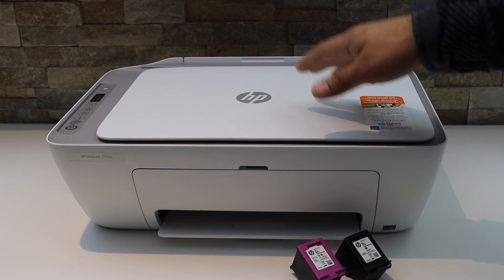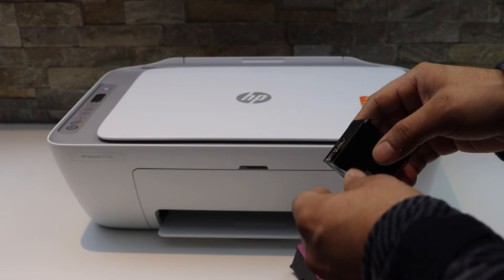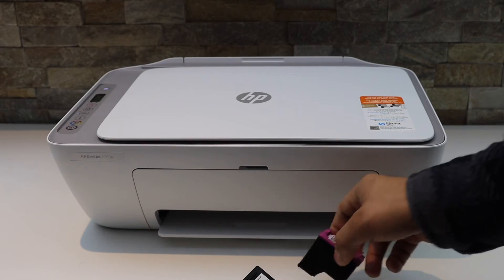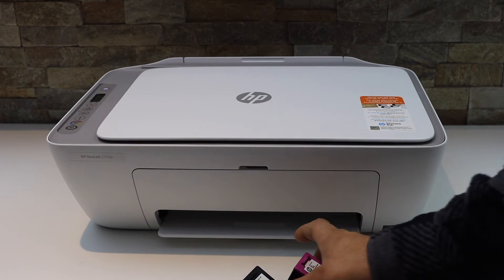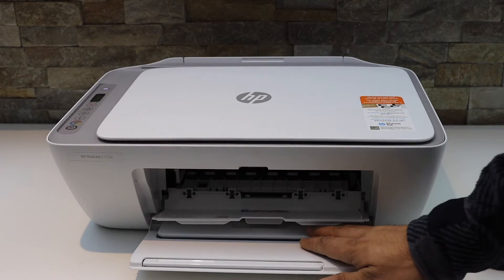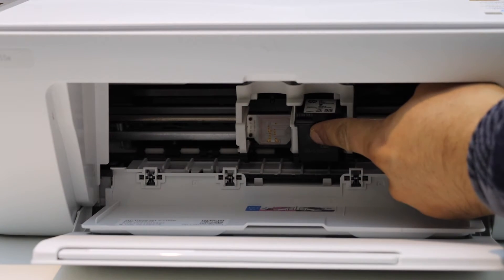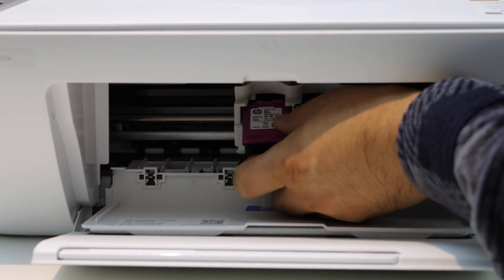The first thing is to switch on the printer. Take your new ink cartridges and remove the seal. Open the ink cartridge chamber door, open the ink door, now install the black cartridge on the black side, push it in. Once you hear a sound, that means it is installed properly.